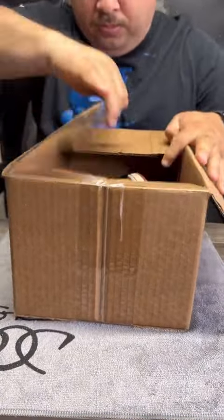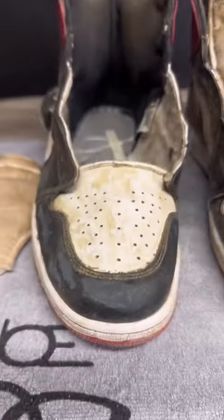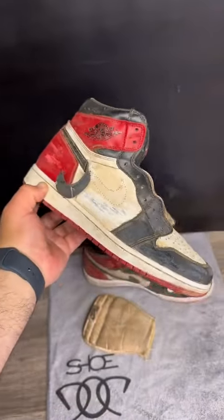One of my supporters reached out to me and said, 'Hey, Shoe Duck, can you fix these?' And I said, I'm no shoe cobbler, but I'll give it a shot. One thing for sure, these shoes were filthy, and they needed some FZ150.